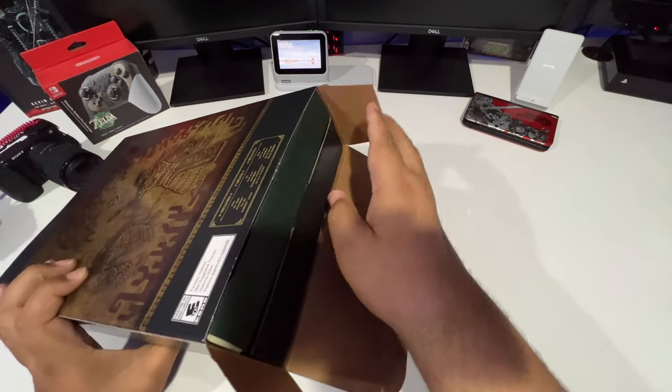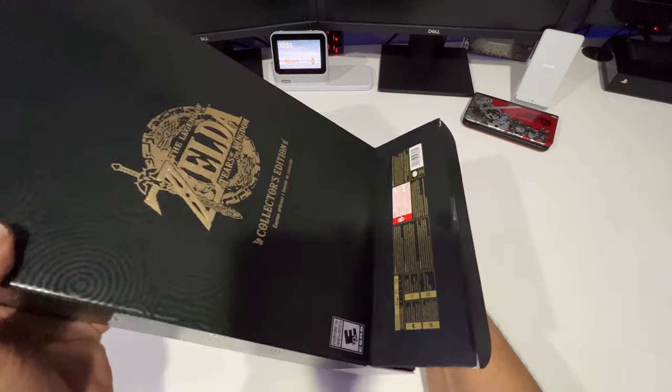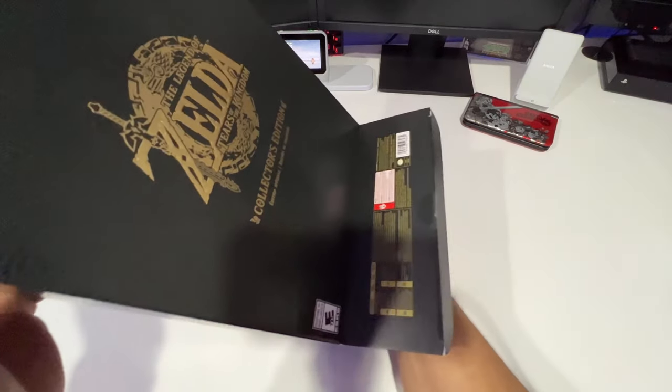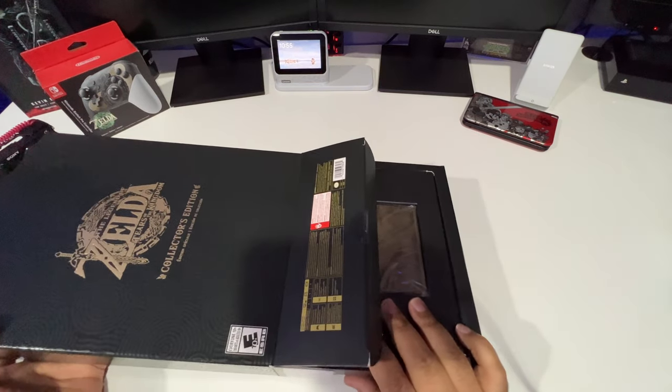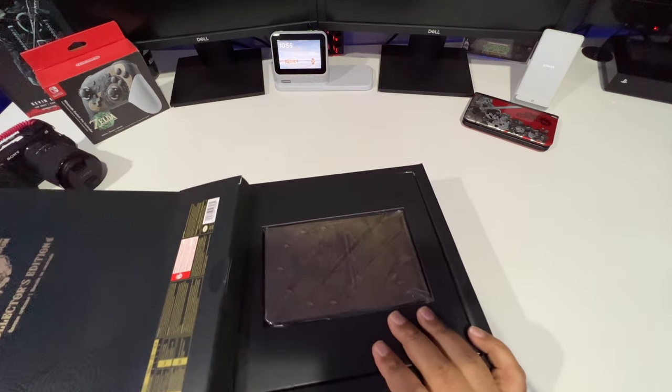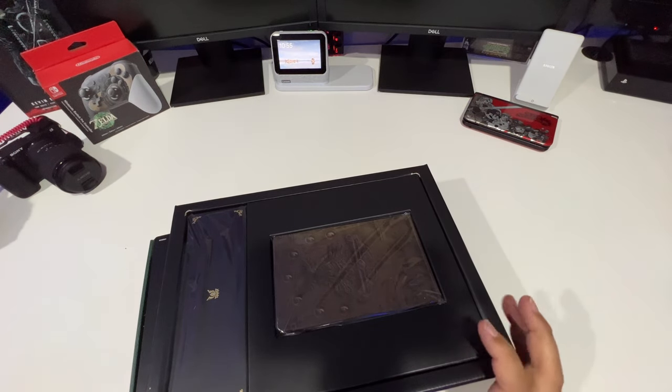I'm super pumped — I can't wait to play this. I haven't played it yet and I've been staying off the internet so I don't see any spoilers. Breath of the Wild was one of my favorite Switch games, so I am really happy to get this one.